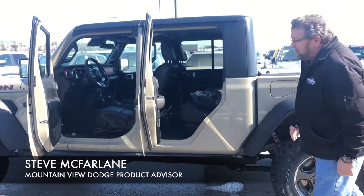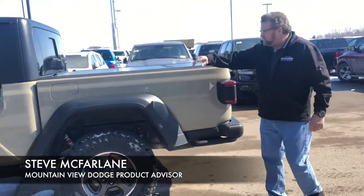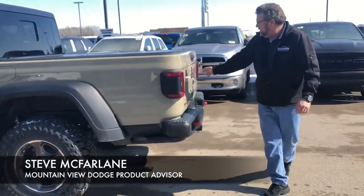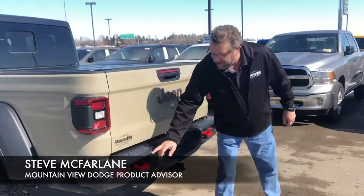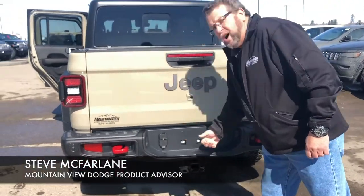Lots of room in the back here — not that you want to put anybody in the back anyways. Nice hard tonneau cover on it. Coming around the back, you got your backup camera, nice cool red tow hooks in the back, trailer tow all ready to go.